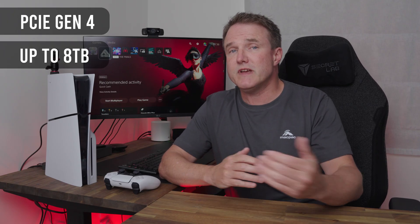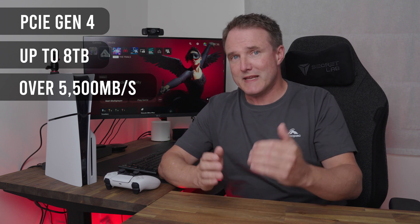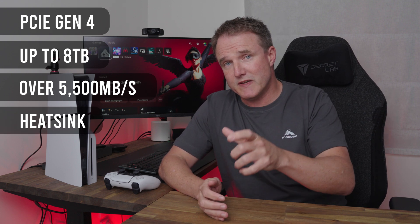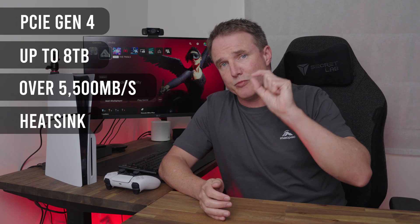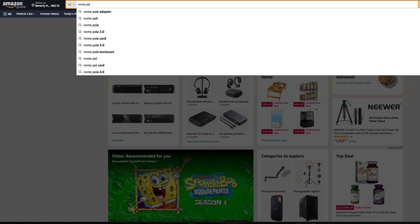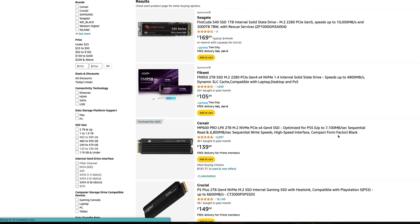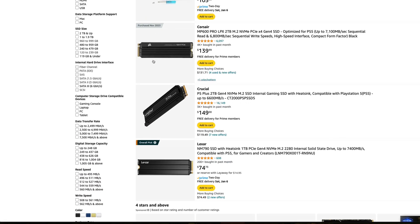Any NVMe drive you use with your PS5 has to be PCIe Gen 4. The PS5 supports only up to 8 terabytes of additional storage, and the read-write speed of that drive needs to be at least 5,500 megabits per second. Any drive should also have a heatsink, and it needs to be a low-profile heatsink, as some PC heatsinks can be too big to fit inside a PS5. Generally, if you search 'NVMe PS5' on Amazon and it says 'works with PS5,' that drive is okay — and you don't need to buy the most expensive one, just one that matches those specs.